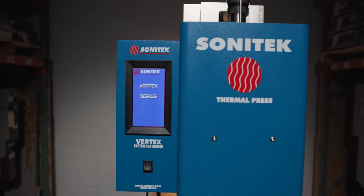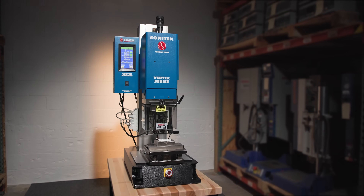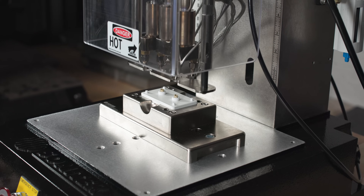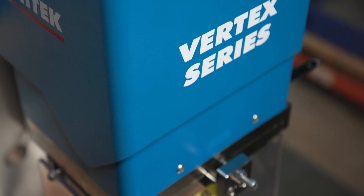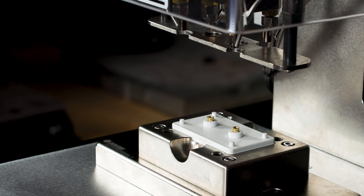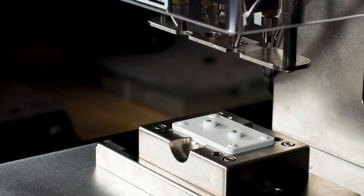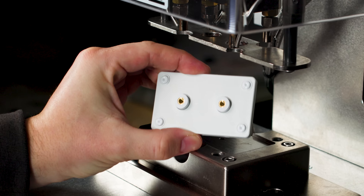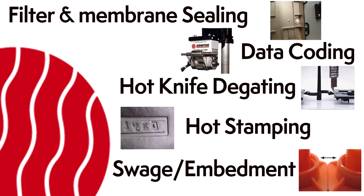Introducing Vertex by Sonatec. The Vertex heat staking press was designed and engineered from the start to set new standards in quality, safety, and performance. Offering high speed, ergonomic, and repeatable solutions for installing inserts into plastic, heat staking of plastic bosses, filter and membrane sealing, and many more plastics joining applications.